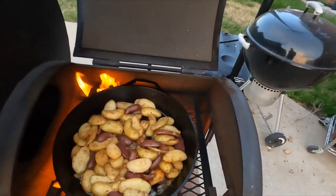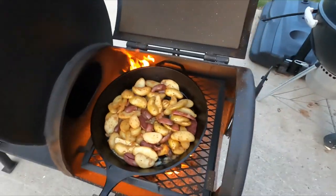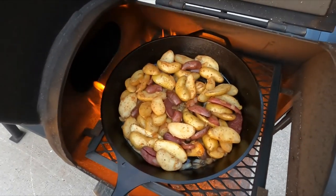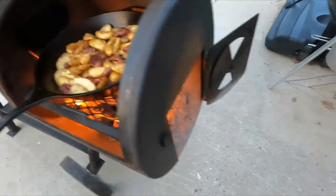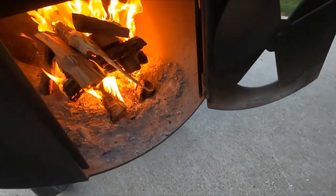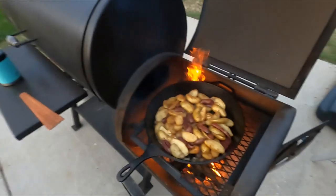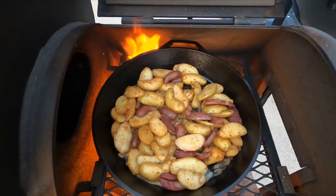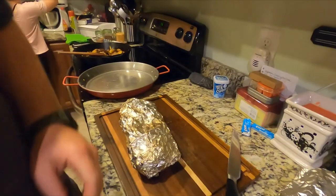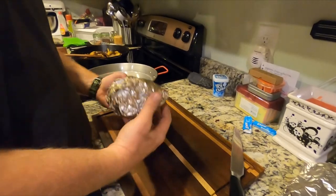Power went out in the house, so we got some potatoes that were cooking in the oven - now they're in the firebox over here. You've got to adapt and overcome when it comes to feeding the family. The smoker was almost out on just embers, but I loaded it back up and got a hot fire going. We're just making do with what we've got.